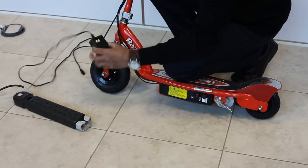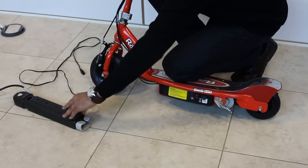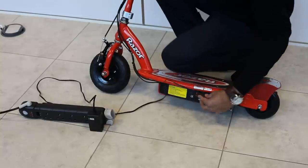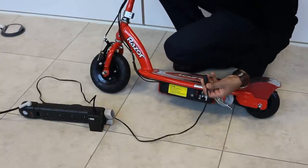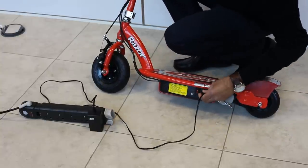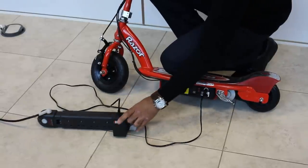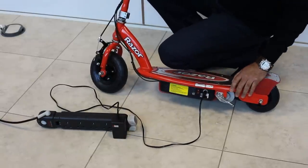Once assembled, the scooter always needs an 18-hour charge prior to its first use, and an overnight charge after each use. When plugged in, the charger will show green when it's not connected to the scooter. Once connected, the charger will go red to indicate that it's charging. It's always a 12-hour charge.